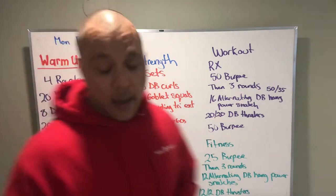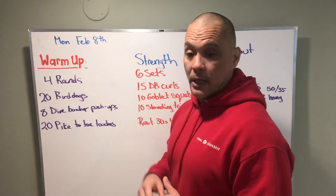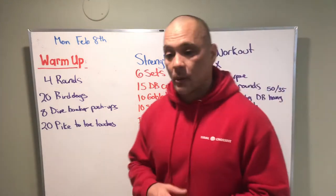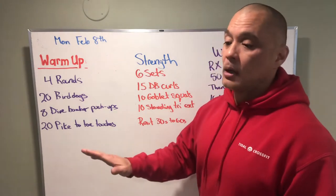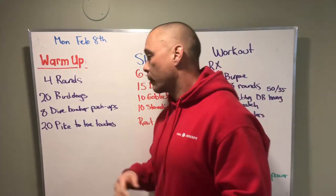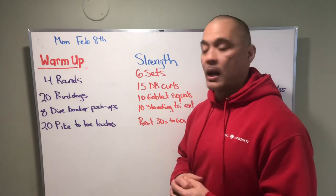Let's go back to the warm-up. We got bird dogs, working on some core and coordination - alternating reps. Dive bomber push-ups: not everybody can do dive bomber push-ups, that's fine. You'll just do a push-up down to a cobra and then a downward dog back up, so we're not pushing through that harder portion. If you can get one or two, go ahead and then scale back accordingly.